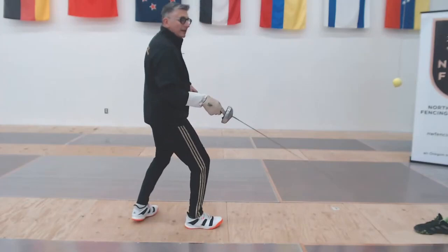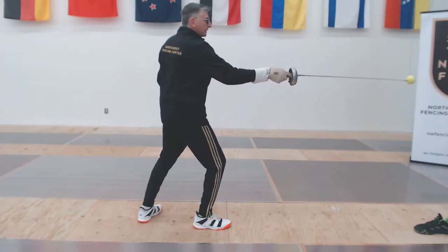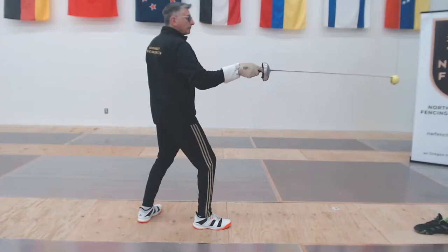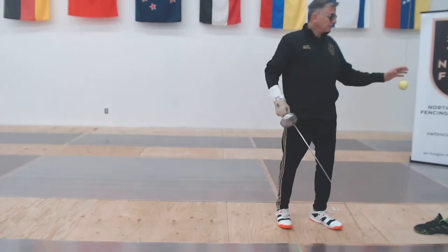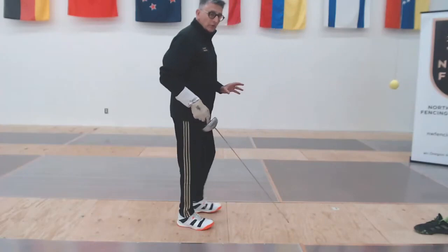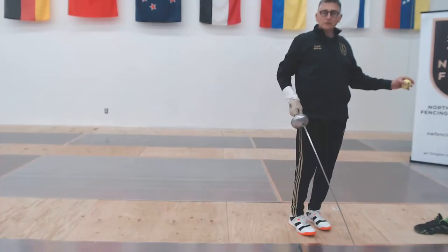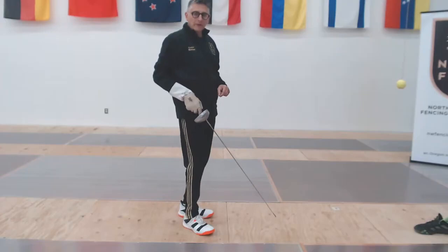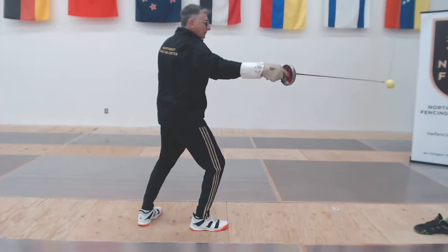We can adapt that a little bit. We can be in our on-guard position, extend, hit, and try to counter from the side. Quiet the ball down a little bit, extend, counter from underneath. Extend, counter from above. We can add in angles where we're counterattacking. Periodically you might just have to grab that ball and stop it to get it under control. If the ball starts swinging around and you're jerking around trying to hit it, that's not doing your technique any good. If the ball gets a little wild, stop it, get it back under control, and continue.